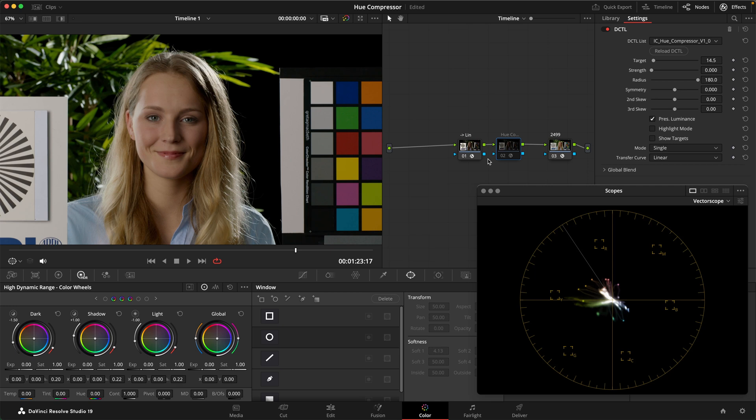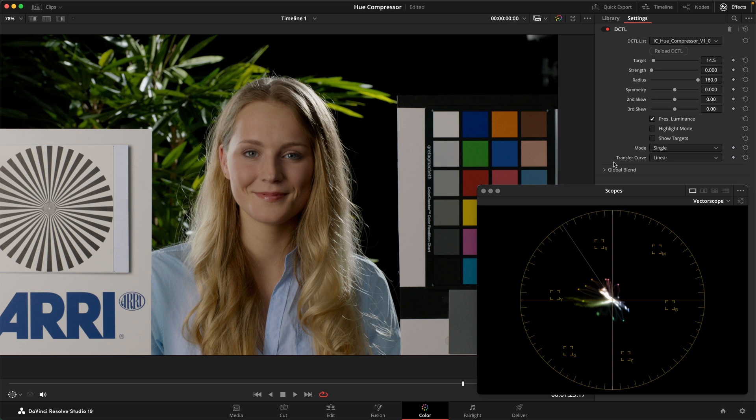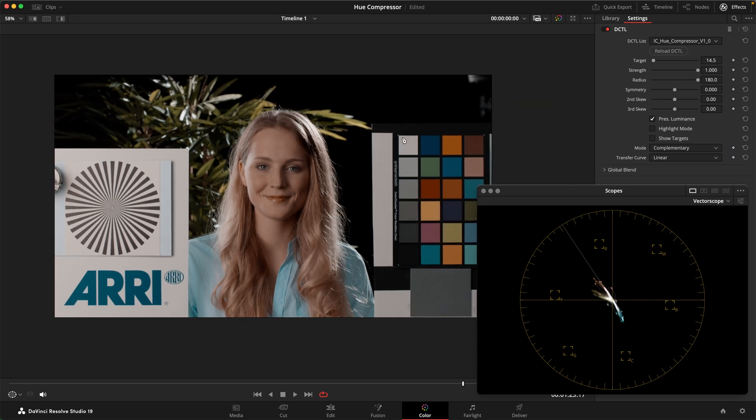Let's look at how this tool works for look creation. I'm going to use the complementary mode here. What this means is that if we turn it up, we're pulling all of these hues closer together along a complementary axis — we've got the skin tones here and then the complementary cyan tones. I really like the preferential palette this creates: all of the skin tones live in a more even vector, and on the other hand our blues feel a little bit more cyan. This can feel very filmic or at least create a beautiful preferential color palette.